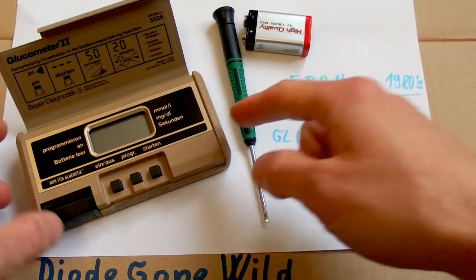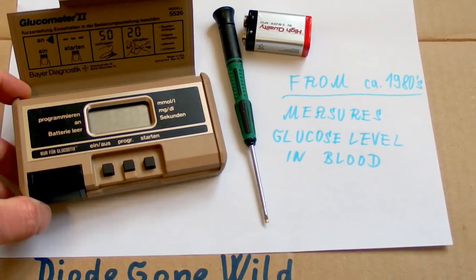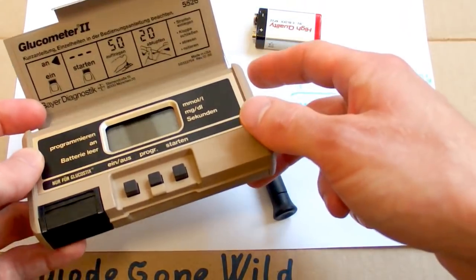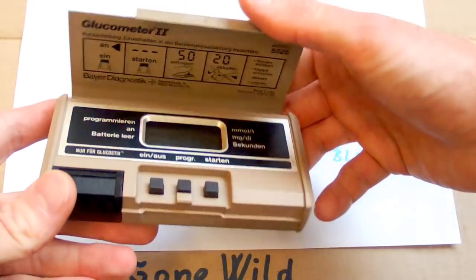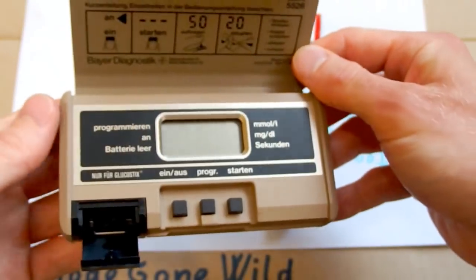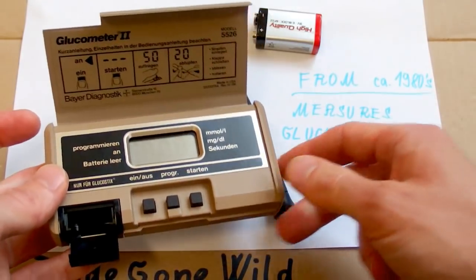I was trying to Google some information about diabetes and what I found is quite scary. The amount of people with diabetes type 2 is increasing very rapidly — now about 11 percent of people have it, which is about five times more than 50 years ago. I guess it must have something to do with modern lifestyle: unhealthy food, obesity, not enough sports. But this miraculous device can help people with diabetes manage their condition, so let's take a look at it.